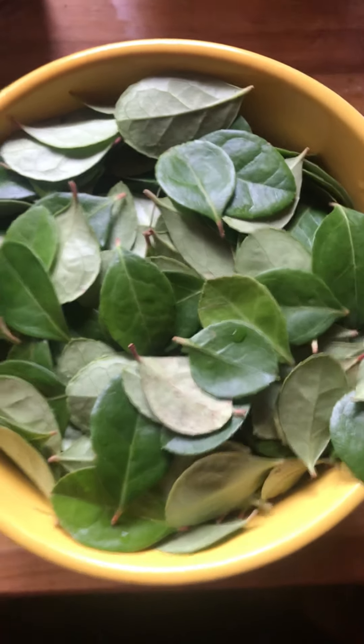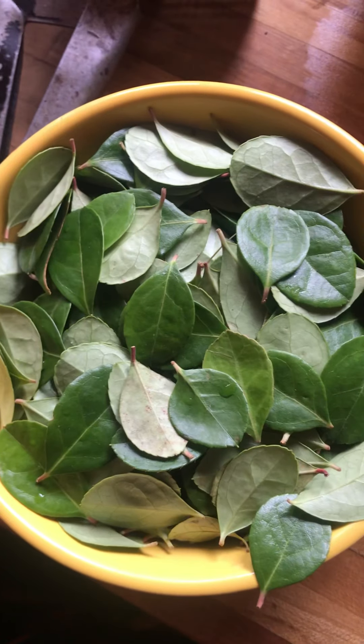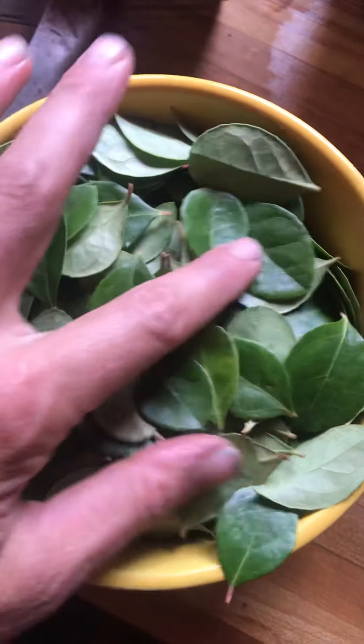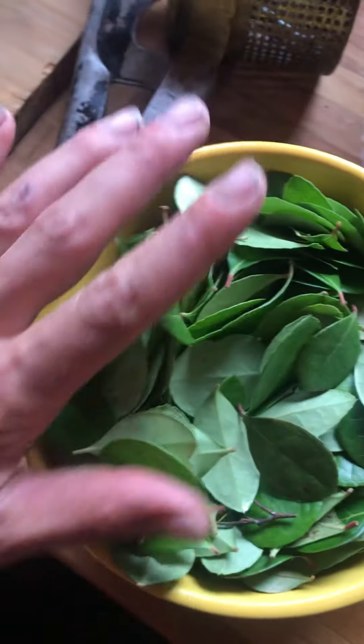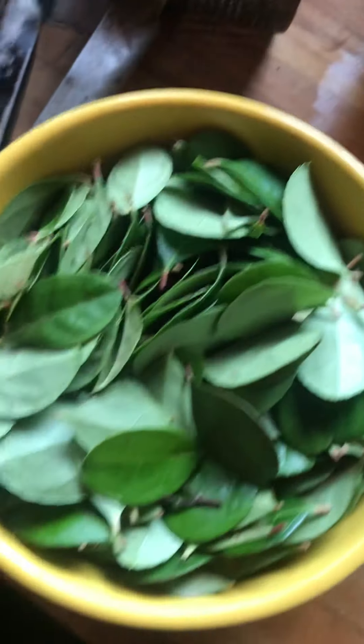This is wintergreen — these are wintergreen leaves that I'm going to make into an infused oil. I harvested these wintergreen leaves a couple days ago. They dry very slowly and they don't dry very well, which is one of the reasons why I like to use them fresh.